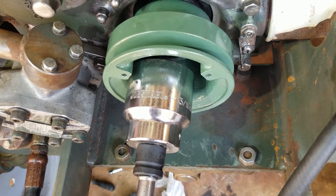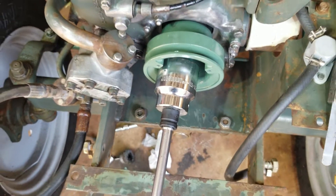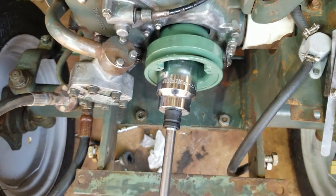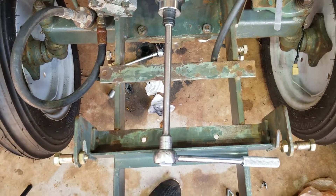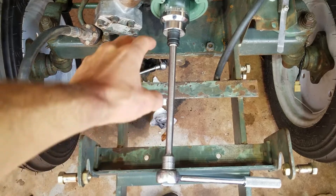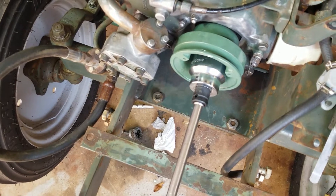So I got this big old socket, one and 13/16. I'm using it to rotate the engine over. I'll put links in the description — I got that one down at Tractor Supply. What you need to do is rotate the engine over somehow; yours is gonna be different, it's gonna have a battery and a radiator here, but I'm rebuilding it, so all that stuff's off. I've been using this to turn the engine over.